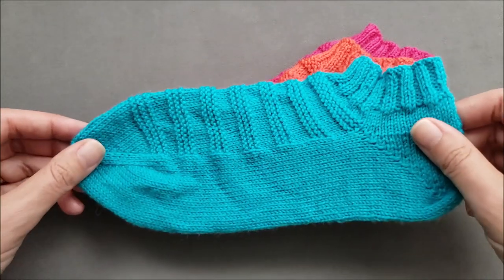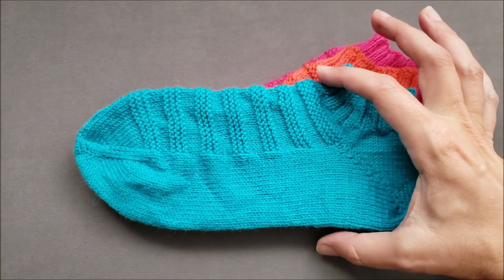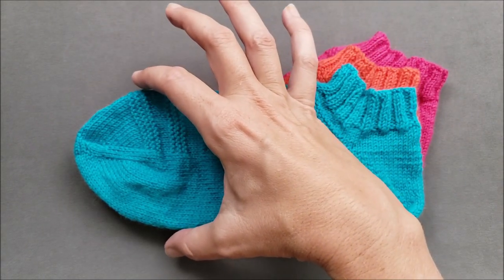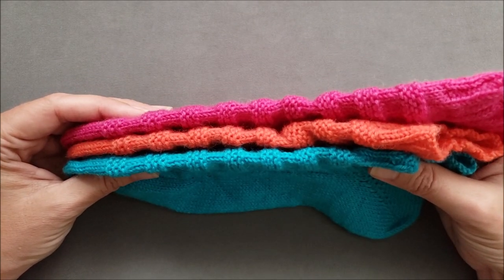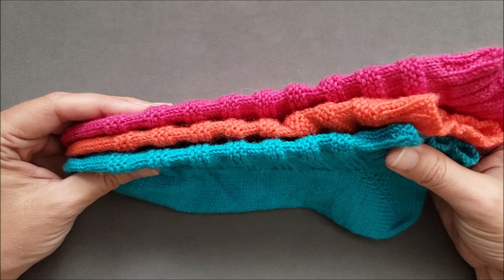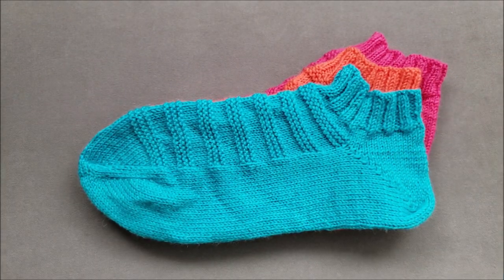Now for our short row heel. Short row heels create the smallest difference in circumference between the top of the instep and the base of the toes. If we look at all three socks on edge, you can see that the short row heel has the shortest instep length, even though the sole length of all three socks is the same. Short row heels are a good fit for people with an average to low instep.